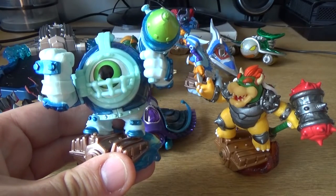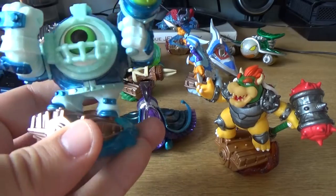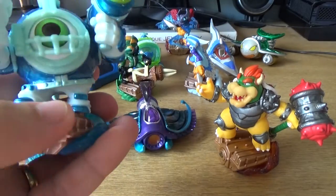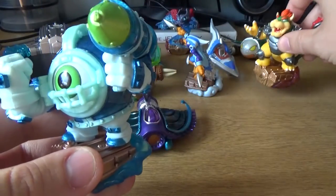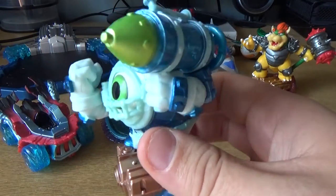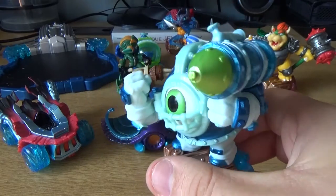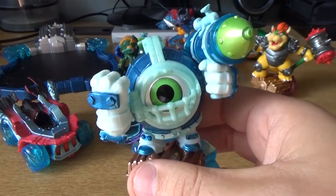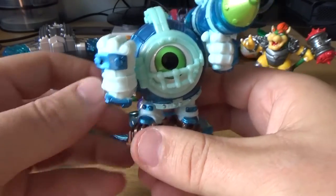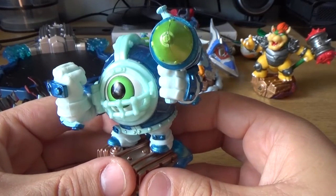Coming over to this little guy here, who looks a bit like the guy from Monsters, Inc. in some kind of scuba diving suit — or maybe a football suit? I'm not too familiar with the Skylanders universe, so if I'm saying anything completely wrong, just correct me down in the comment section. I always like to learn. There's a lot of things to learn about this game, and I think it's more aimed at the younger generation.